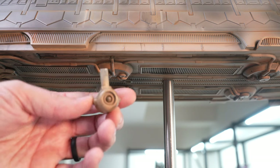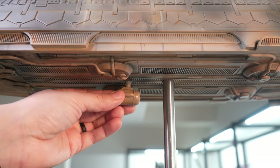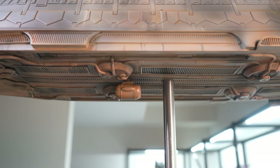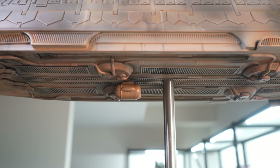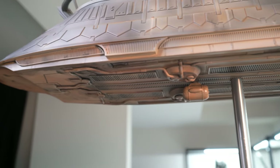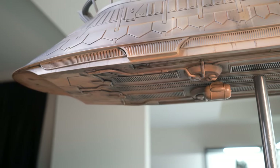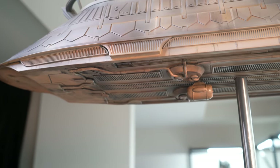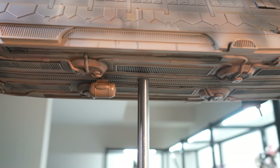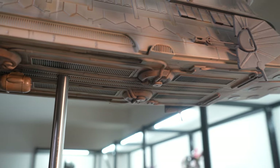Next we have this little engine component which looks like a mini thruster of some sort, and it is magnetized with a nice strong magnet. Also, while we're down here, I really want to point out the detail work at the bottom of the ship where you don't typically look — it's got really nice sculpting, and yeah, the detail and sculpting all underneath the ship came out really nice.